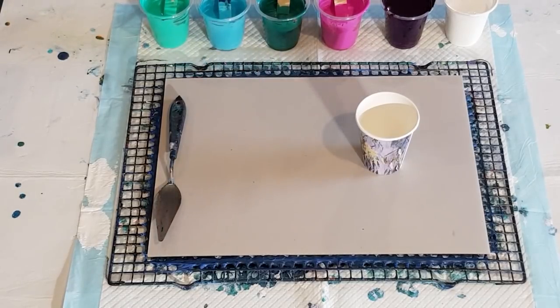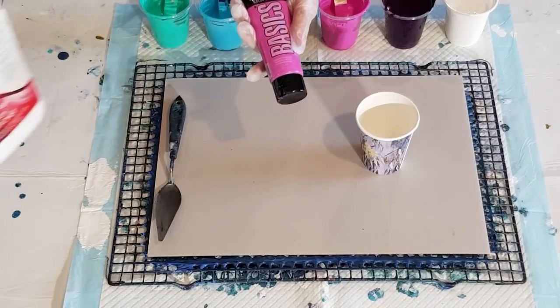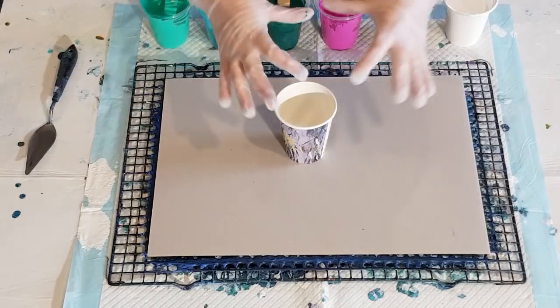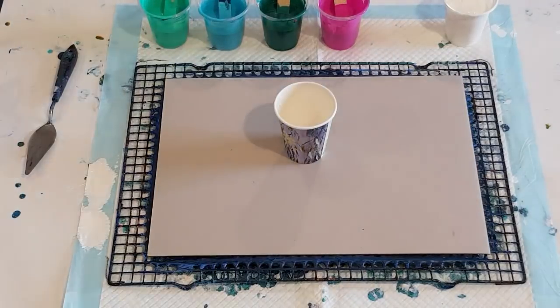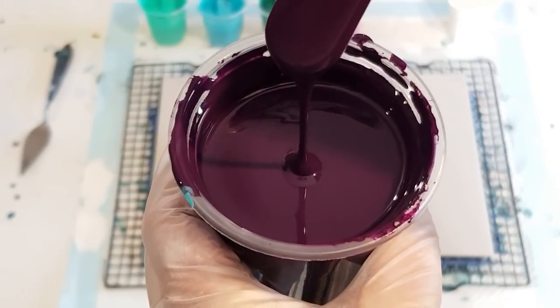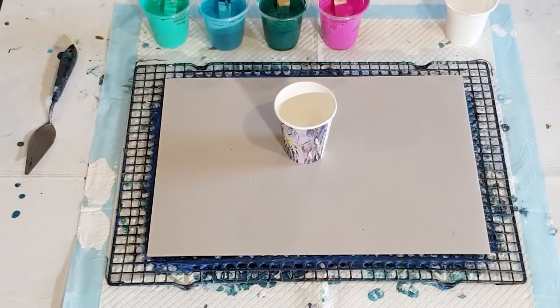With the Liquitex Basics, I've added three parts flow-trol to one part Liquitex Basics. Let me show the consistency — this is three parts flow-trol to one part Liquitex Basics and it leaves a little mound. It's pretty much the same consistency I would use for my flip cup pours, maybe a little bit thinner, but it still leaves a mound. It may still be too thick — I'm not sure. So let's pour some of that in.